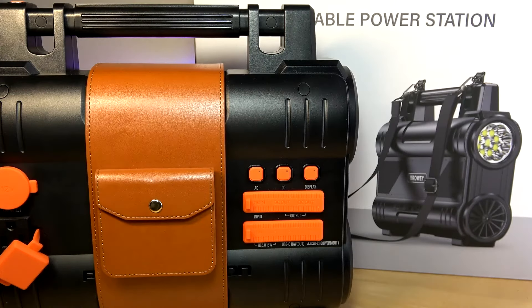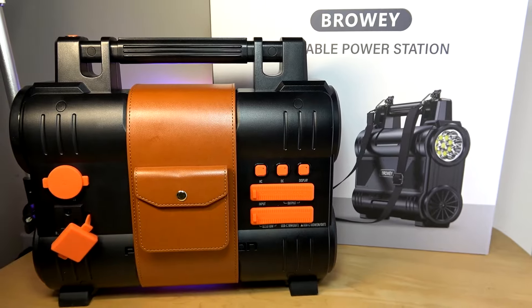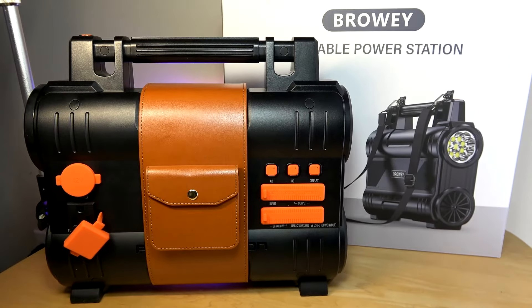As a disclaimer, this is really meant for a backup purpose at home or if you're going camping, as opposed to traveling on a plane, where the limit is around 100 watt-hours for battery capacity before it becomes difficult to carry on.